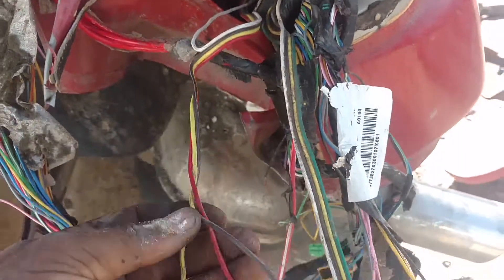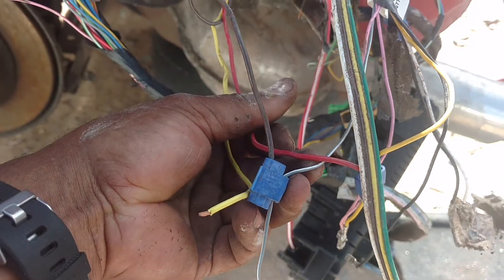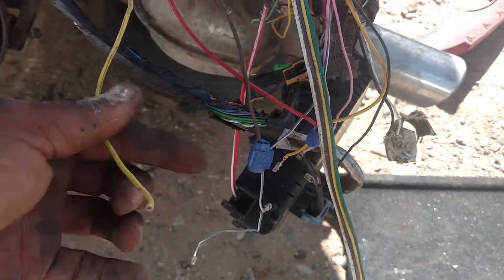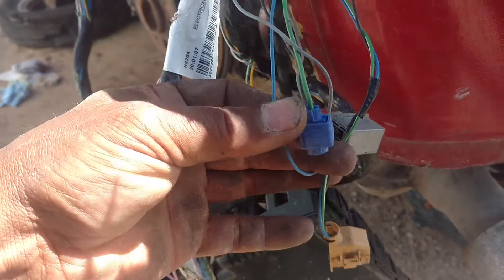It may be going to some light on the other side. I'm not sure — I can't see it, but it seems like it's going over the other side. Your brown is spliced into your gray-white. Your red is spliced into your yellow. And this yellow looks like it was tapped into this green right here.